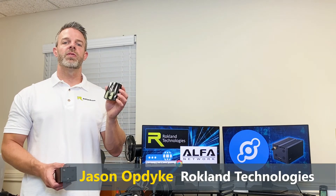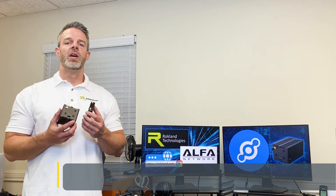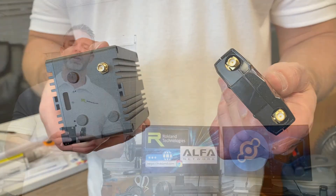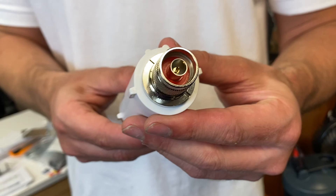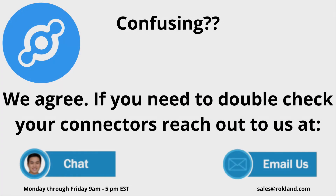Hey guys, Jason here. If you have the Alpha AWUS036ACH Wi-Fi receiver, or a Rack, Bobcat, or Nebra miner, you're going to have the RPSMA female connector that John just talked about. But if you have the Alpha Wi-Fi Camp Pro system and you're trying to extend your antenna further away from your tube, that's when you're going to have the N male and N female connectors we went over. If you find this confusing, we don't blame you — reach out to us at either of the options on the screen below, and we'd be happy to go over the cable connectors with you.